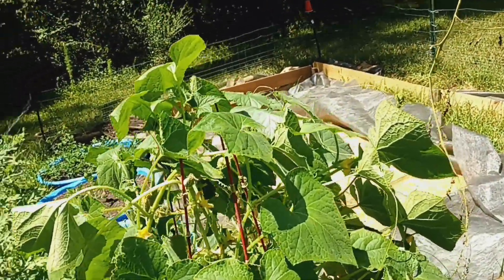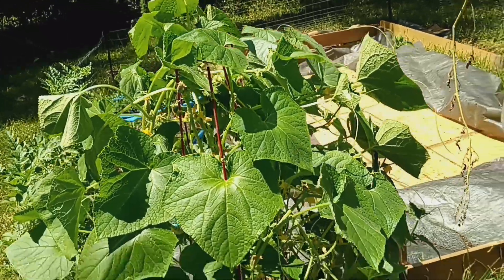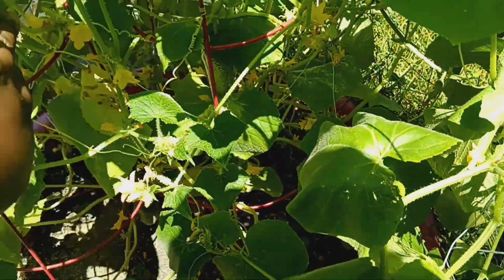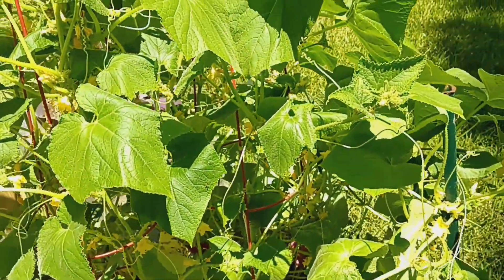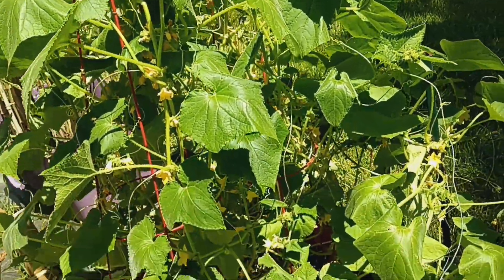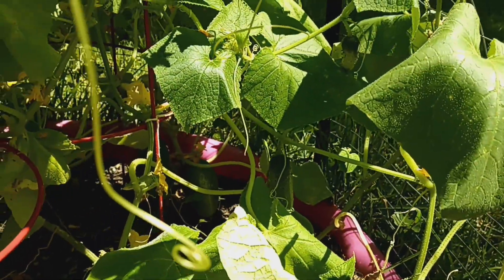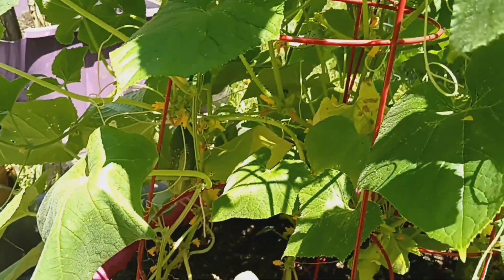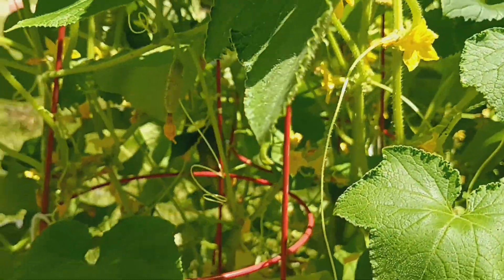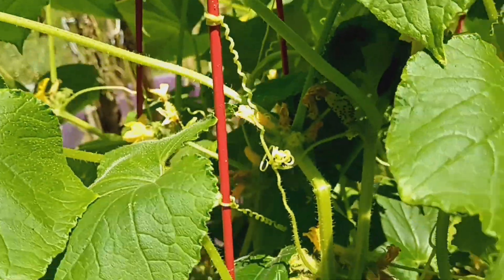These are my new cucumber plants that I started from seed in June, and I trellised them with two tomato cages. You can see them going up — it looks cute. As you can see, I actually have a couple of cucumbers already growing. I'll wait a couple of days to take them off, and there are some little baby ones and lots of flowers too.